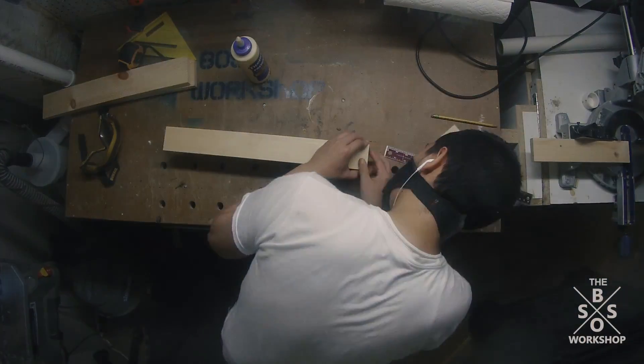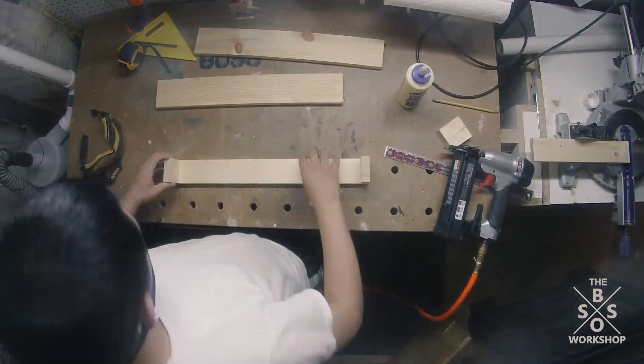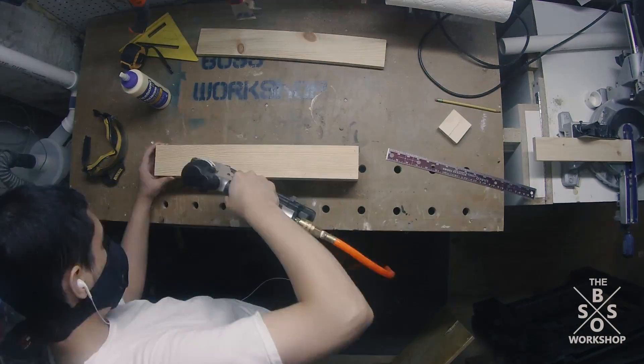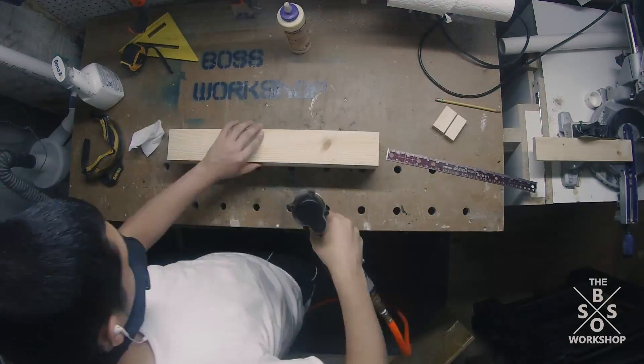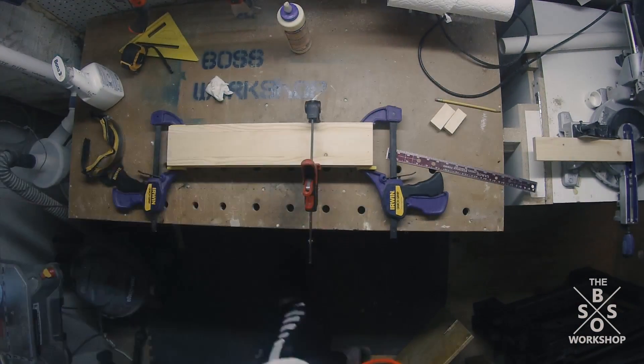After I cut all these shelf pieces to size I took them over to the workbench. I applied glue and I brad nailed them together. Make sure to wipe off all the squeeze out so that you don't have to sand it off later. Then I put it in clamps and let it dry for a few hours.